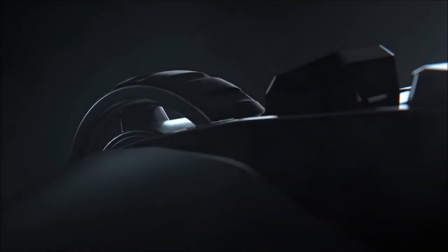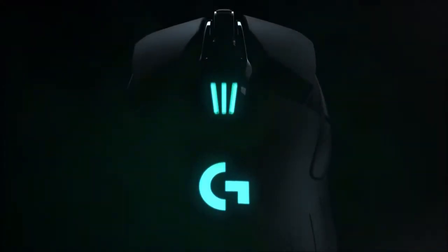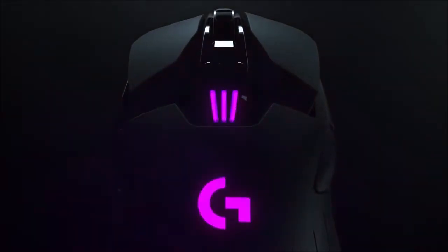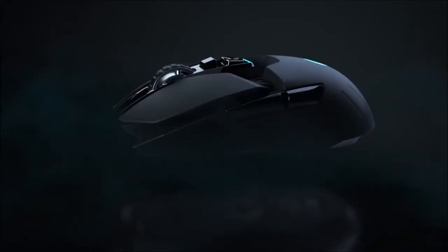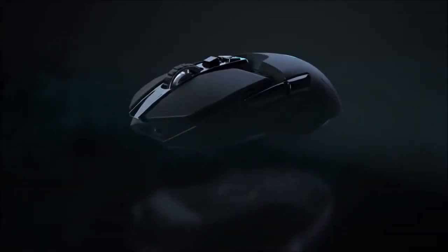The G903 Lightspeed is the top-of-the-range gaming mouse from Logitech. It incorporates a series of improvements with respect to its predecessor, the G900, that include among others the wireless PowerPlay charging technology, that allows us to use the mouse in wireless mode indefinitely.